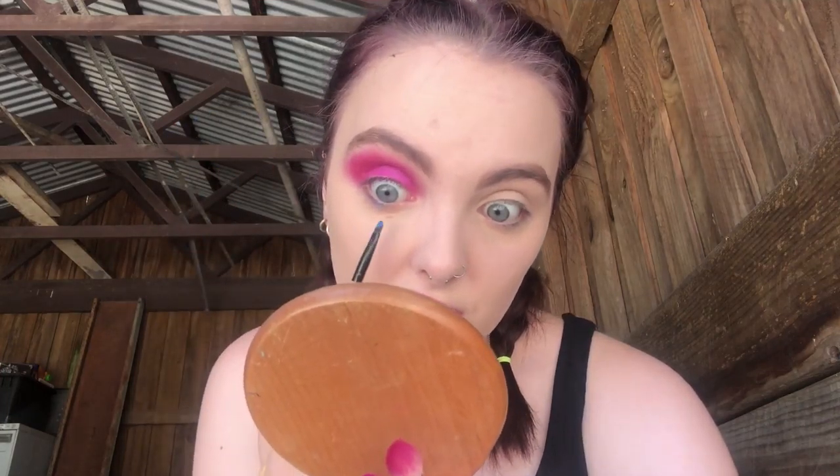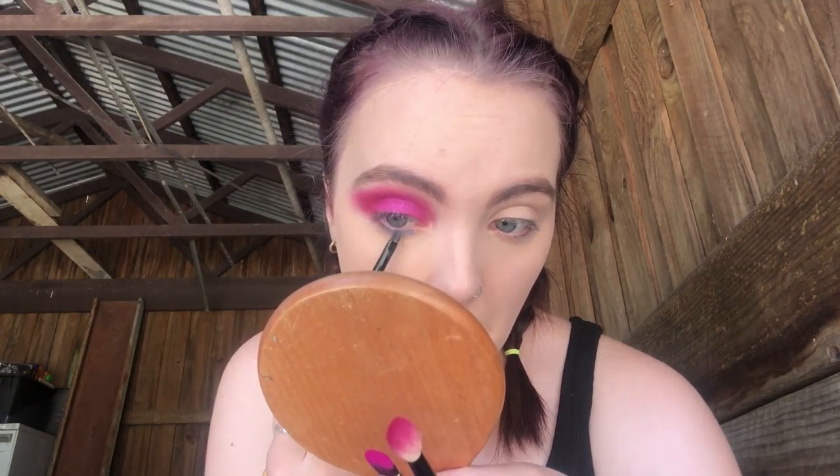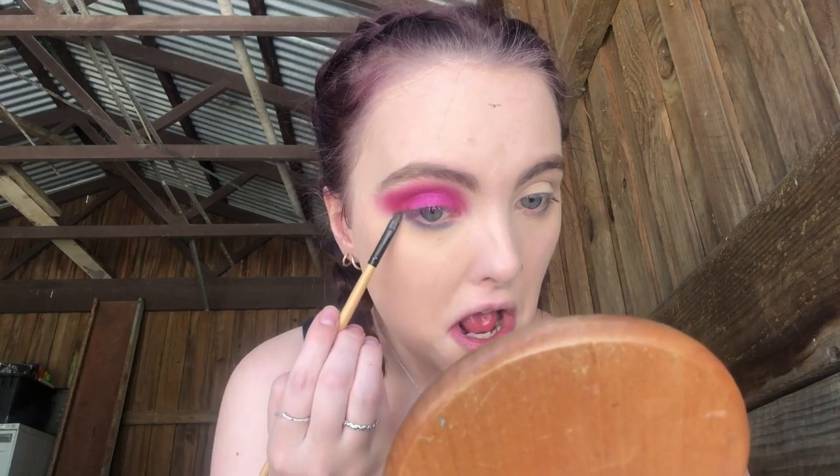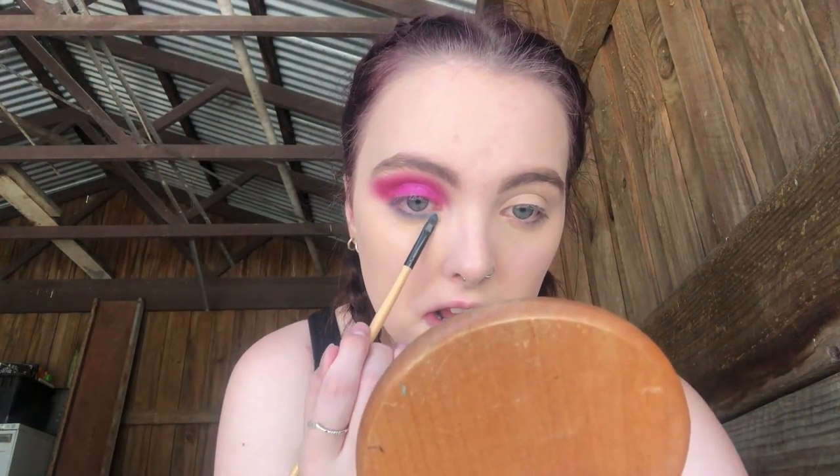I don't have a little fluffy brush out here with me, so I'm just going to take a little lip brush and we're going to take a bit of the shade Don't Stop, which is the blue. We're just going to pop that on the lower lash line — not in your eyelashes, on the lower lash line. I picked up way too much. That's not as neat as when I did it the first time, but it's fine.